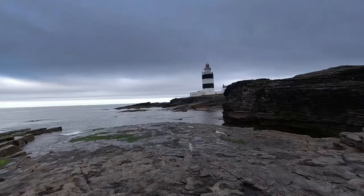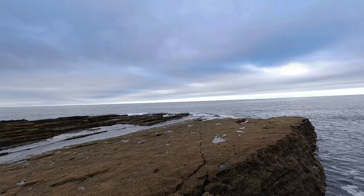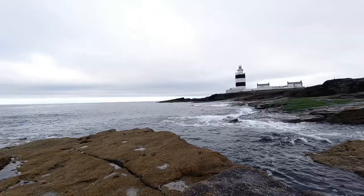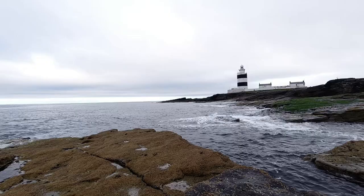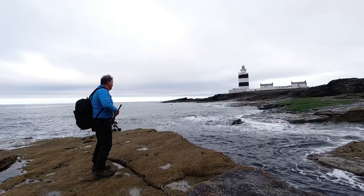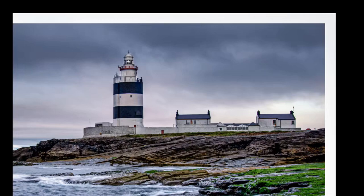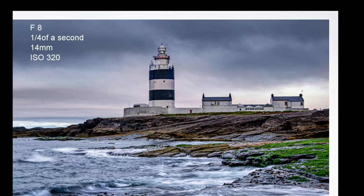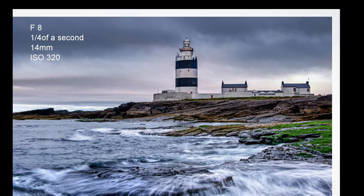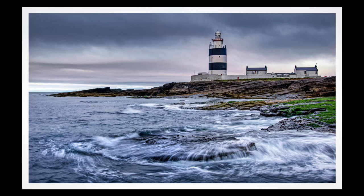I then headed over to the eastern side of the lighthouse and went down to the rocks I didn't get to the night before, hoping to get something while there was still a small bit of colour left in the sky. The tide is a good bit out at this stage, which lets me get right down and look back towards the lighthouse. I'm trying to use a rock in the foreground and catch the water cascading back down into the sea. I was fighting a losing battle against the sky — all I got was a bare glimmer. I'm also disappointed that the foreground rock isn't high enough out of the water, so I'm losing a lot of the cascade effect, and at a quarter of a second the exposure may have been just a little too long.